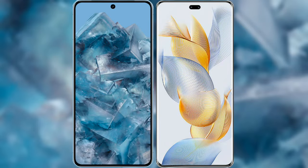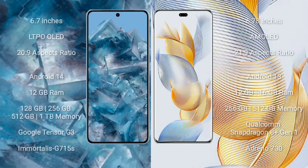I will compare the new Google Pixel 8 Pro with the Honor 90 Pro. Google Pixel 8 Pro comes with a 6.7-inch LTPO OLED display and an aspect ratio of 20:9. Honor 90 Pro comes with a 6.78-inch AMOLED display.